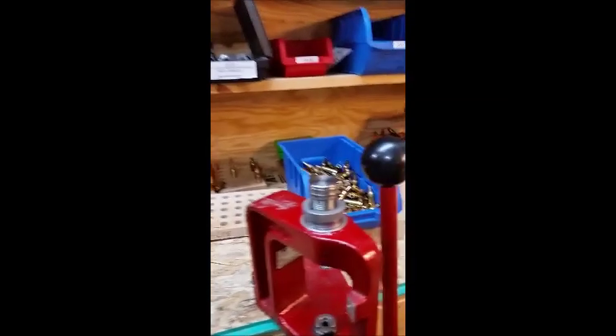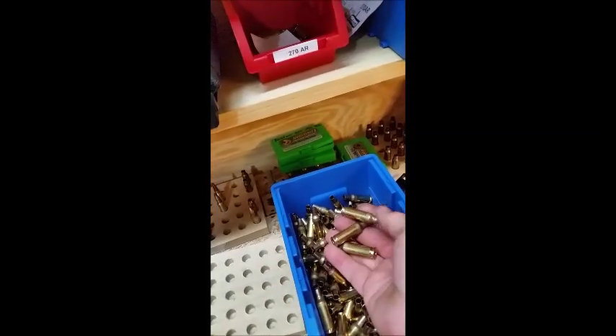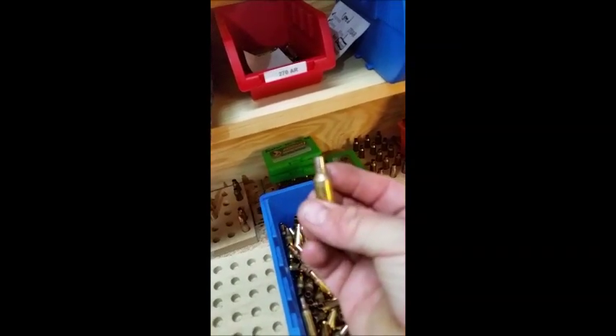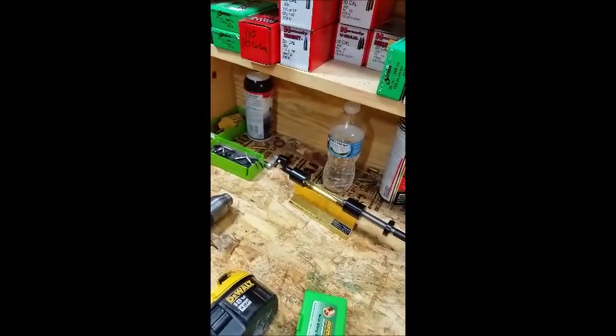It's not that hard — it takes some time, but in the end these Lapua cases last well. I've got some with ten fires on them and they're still just fine. I've got 200 that are ready to convert, and all they have to do is the trimming and neck reaming and they're good to go. Hope you enjoyed — thank you.